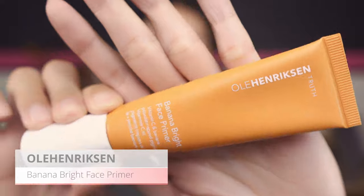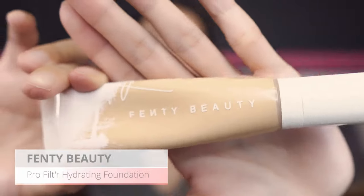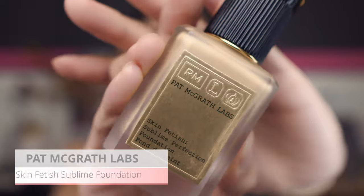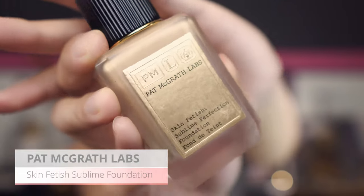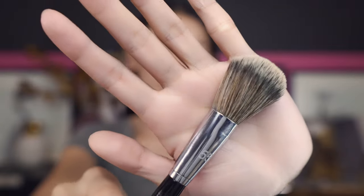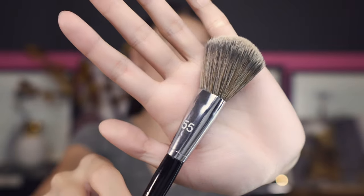To get started, I'm gonna go in with the Ola Henderson Banana Bride primer. To start out with complexion, I'm gonna go in with the Fenty Beauty foundation — the color I'm using is 240. I'm also gonna put on top, combined with the Pat McGrath Skin Fetish foundation. The brush I'm using is the Sephora Airbrush Foundation Brush number 55, and I'm just gonna go in really lightweight with this foundation first.